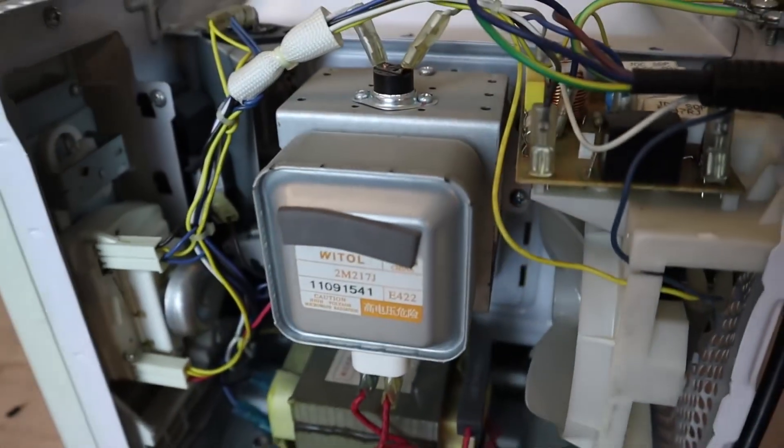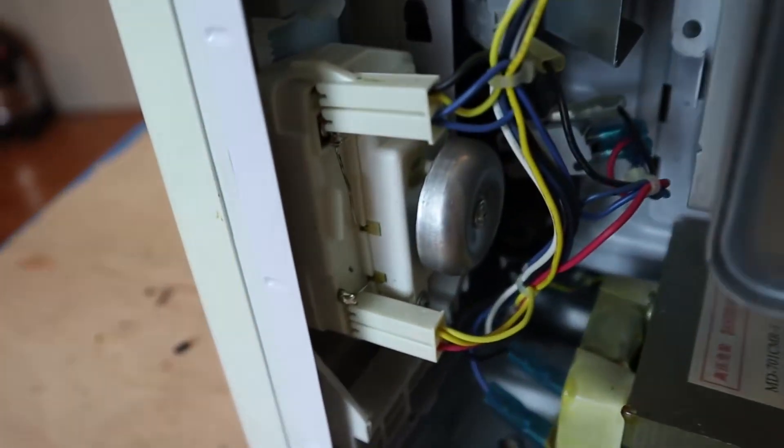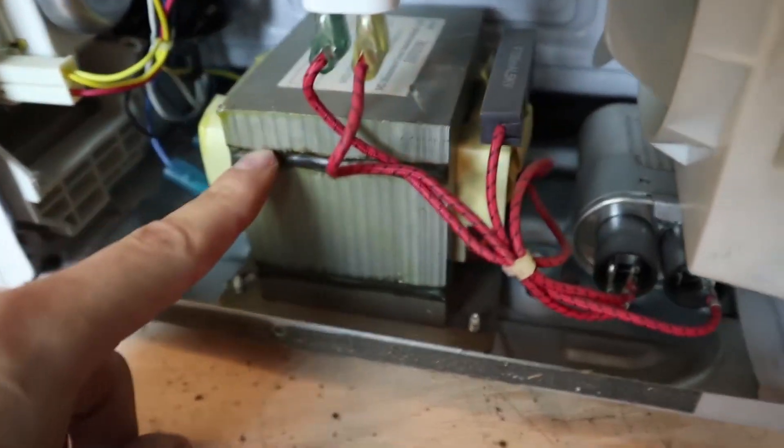Once disassembled, we'll see many parts that we can recycle or use, like the knob controllers. The key components we'll use are the magnetron, a powerful 220-volt fan, and the transformer.